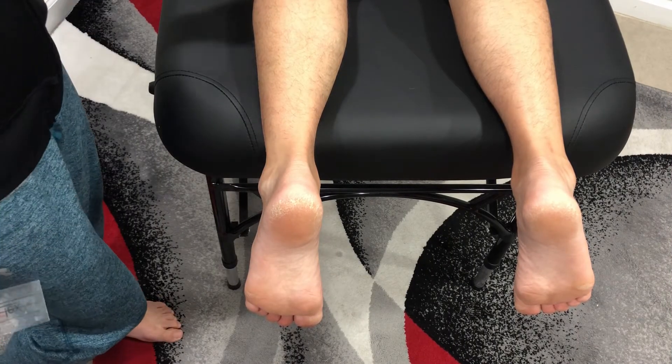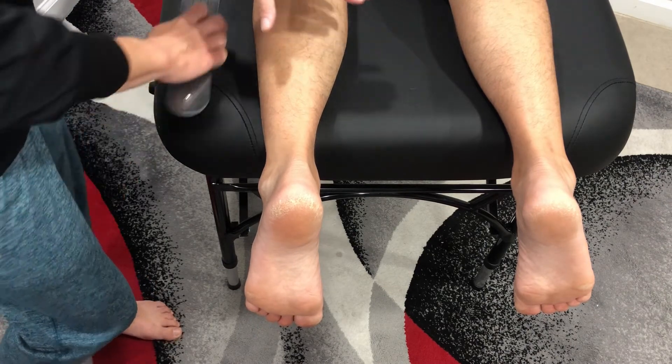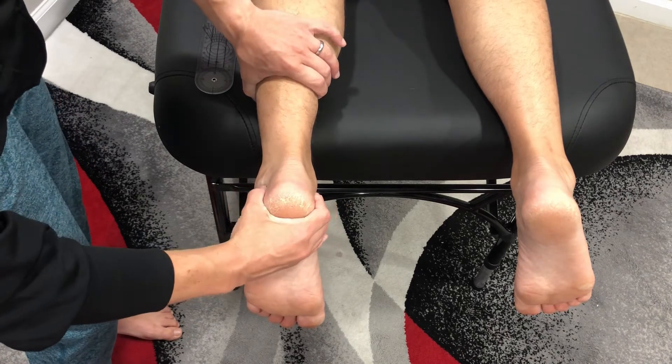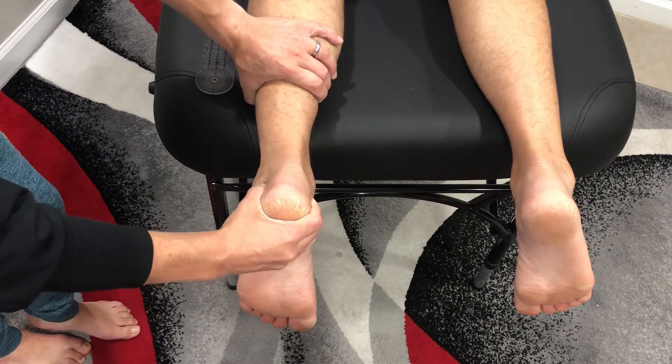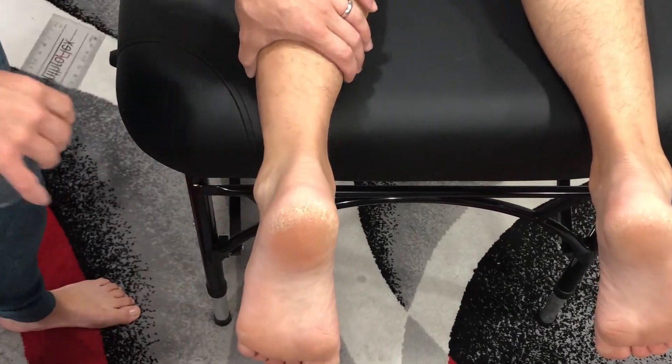Measuring eversion of the subtalar joint. The patient is prone, the foot is over the edge. I'm going to stabilize the posterior tibia and fibula, checking passive range of motion, then measuring active range of motion.